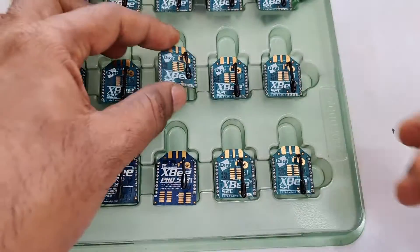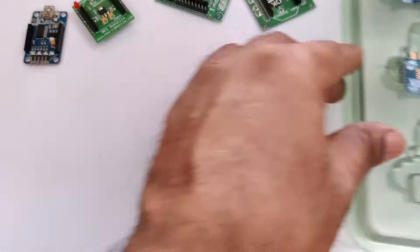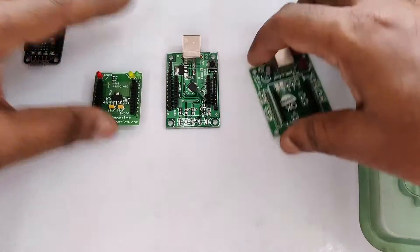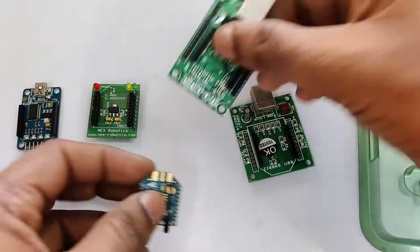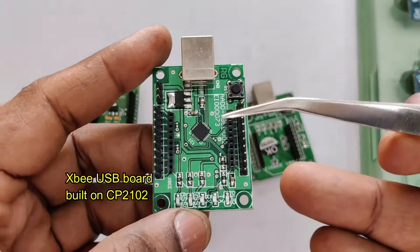S1 and S2 are different, so S1 can only talk with S1, and S2 can only talk with S2. So even if you program the firmware, both modules must be on the same type — either S1 or S2.